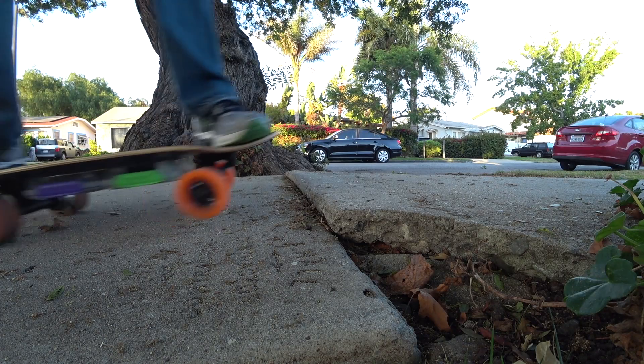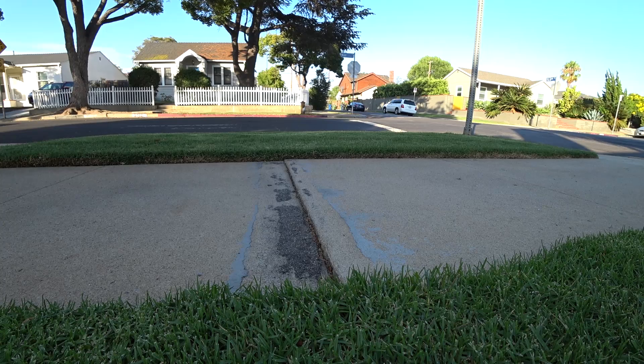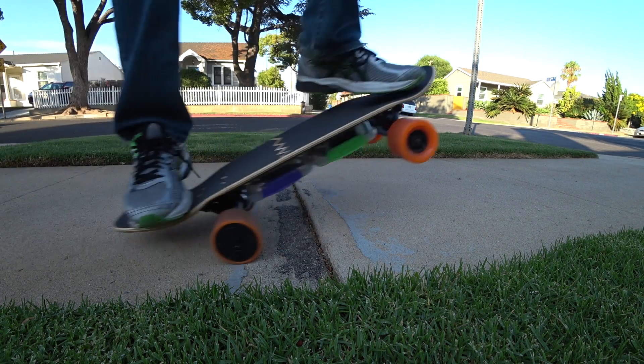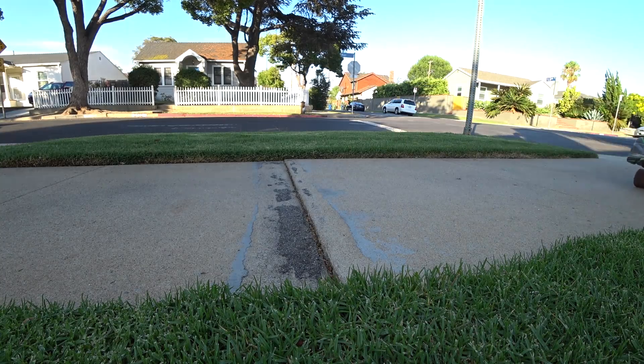So now I'm going to take the board out for a ride. One nice thing about building your own electric skateboard is you can choose the deck you like. I'd have a hard time finding a pre-built board with a 30-inch deck that has a kicktail and nose like this one.